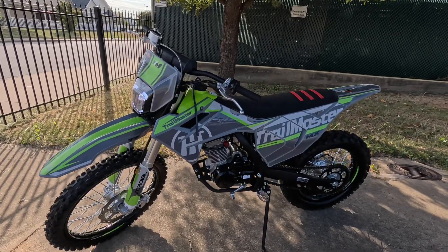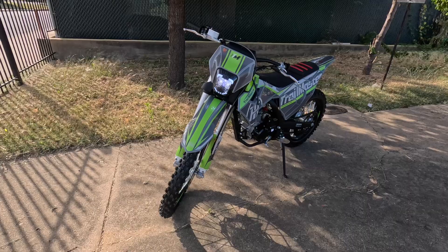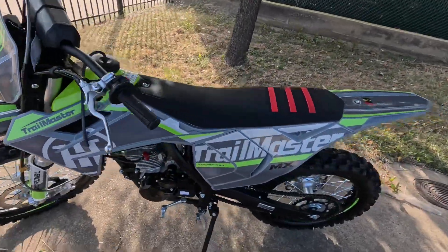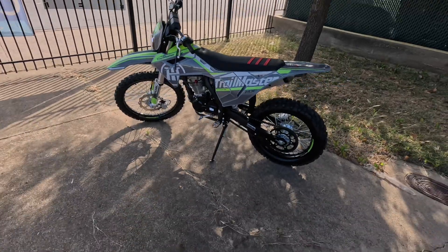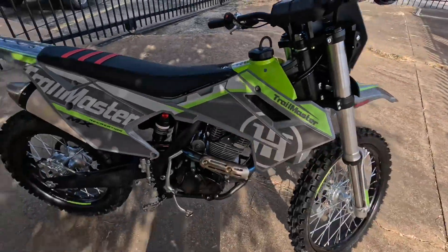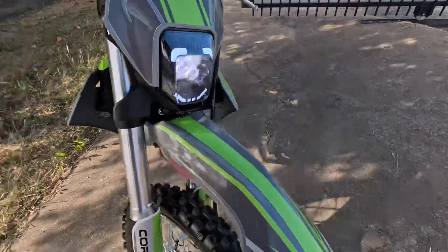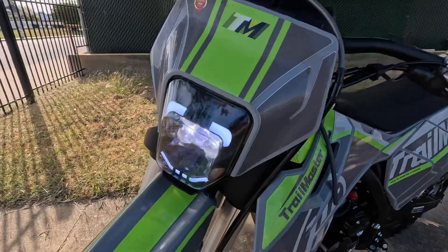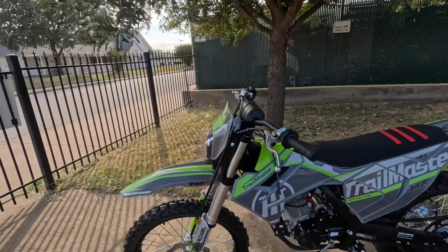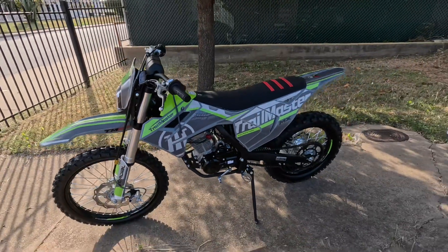Hello guys, welcome again to TX Powersports. Today we have a new unit here — a brand new unit which is a TrailMaster product. This is a 250cc MX 250, their new product line coming out from TrailMaster. This is an adult size dirt bike with monster tires, a nice exhaust, and an upgraded front headlight. This model here is the MX 250, which has a 223cc engine displacement.